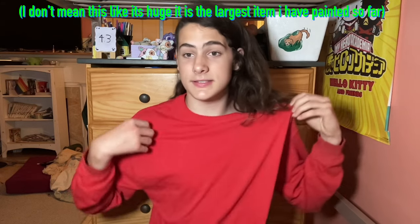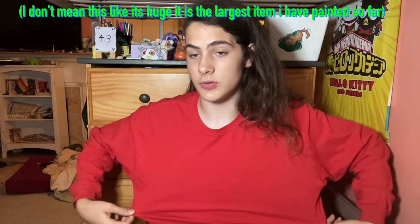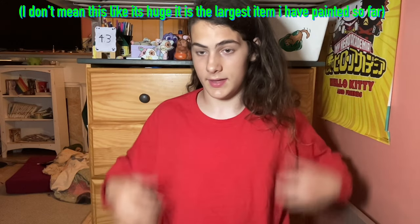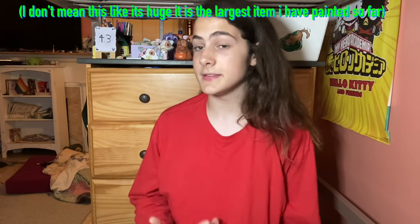I'm actually recording my intro before I do the painting. I'm not saying this is a super huge shirt, but it is an extra large — I don't know if men's or women's — so there's a bit of space to work on.